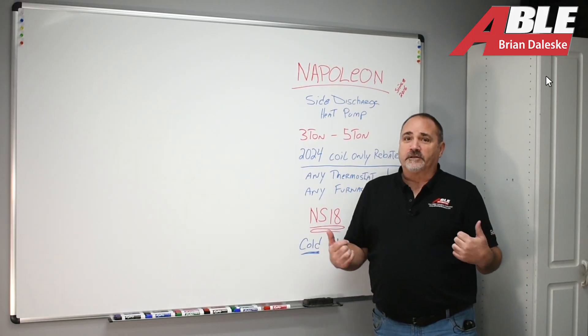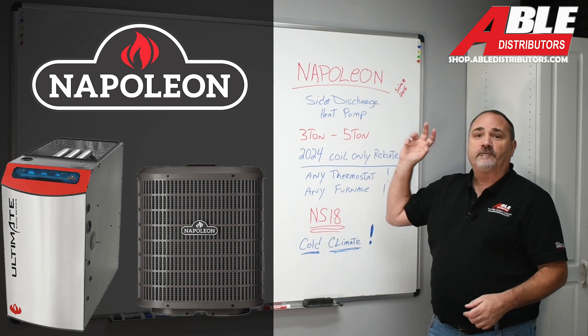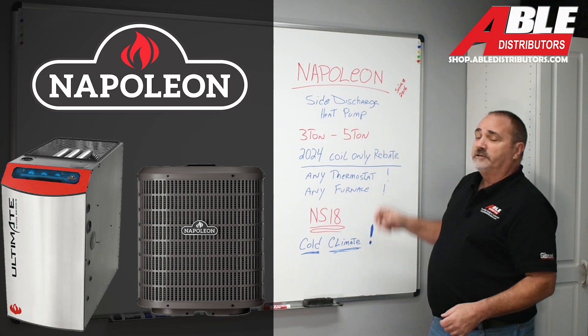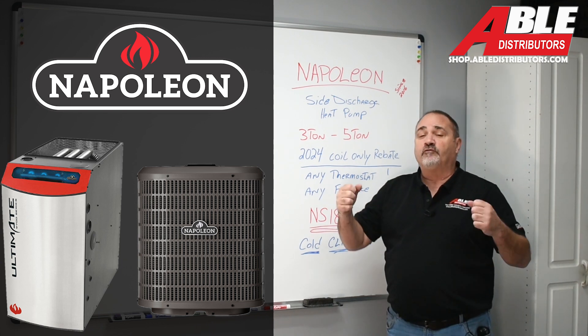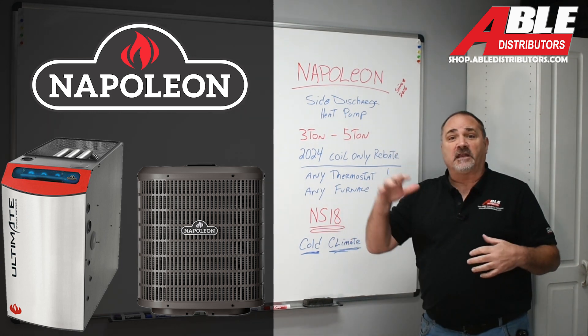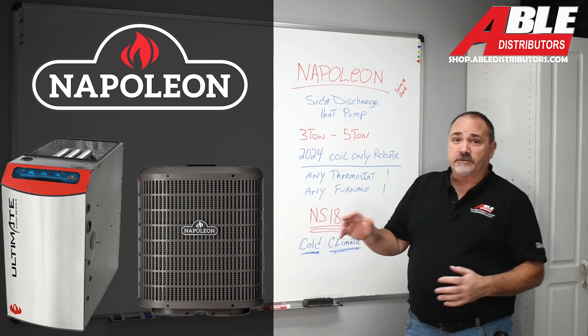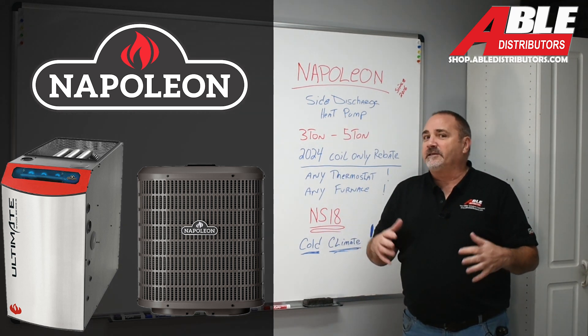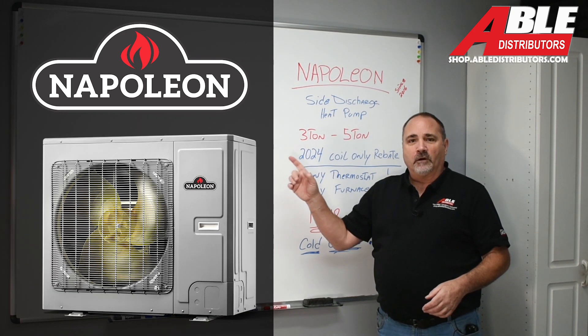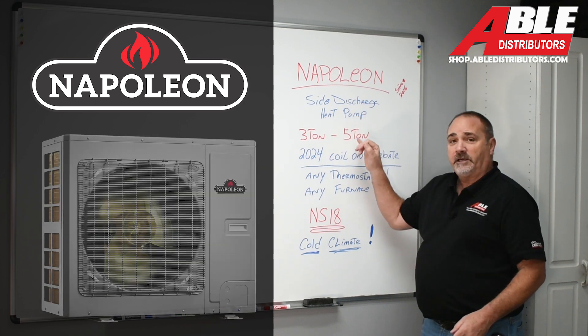This is the part I'm most excited about: the Napoleon heat pump. We've been selling Napoleon furnaces and ACs since 2016. It's a really well-built piece of equipment and we love them — the stainless steel primary and secondary in the furnaces, the furnaces are quieter than most on the market, the standard ACs are way quiet. What you're looking at here is going to blow these things away. It's a side discharge heat pump.